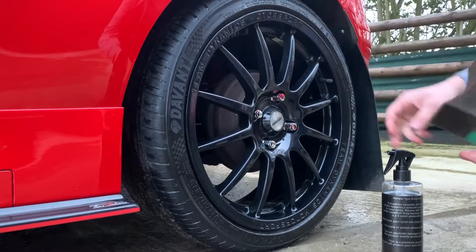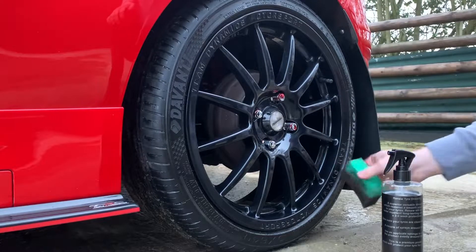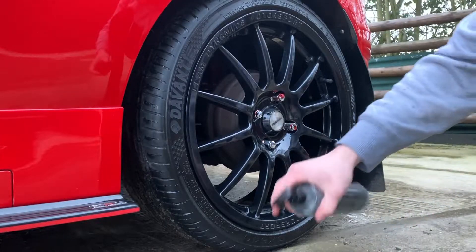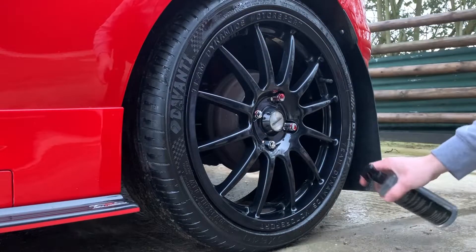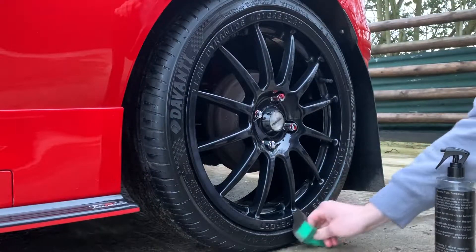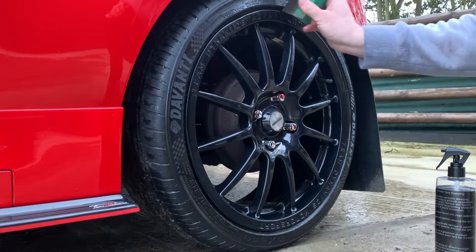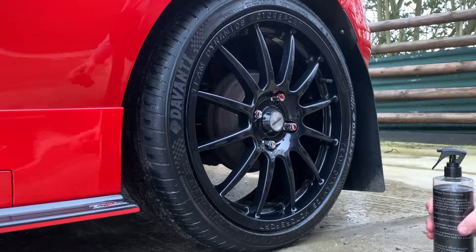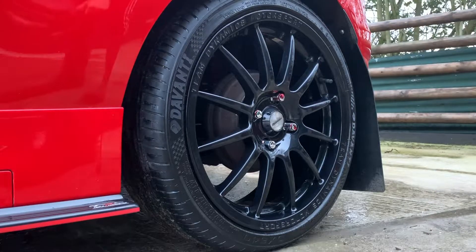So you can put a second layer on depending on what finish you want - a lot of people like that matte finish. I'm going to come back round the wheels again afterwards, rolling the car back so I can get round the whole tyre. I'm going to put another layer on now. I'm always quite liberal with how much product I put on because I want this dressing to last, which it will.